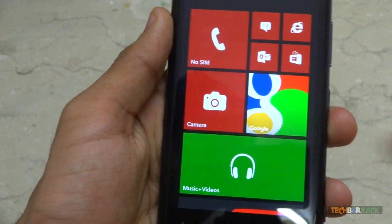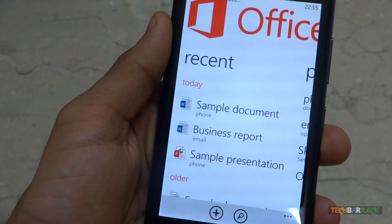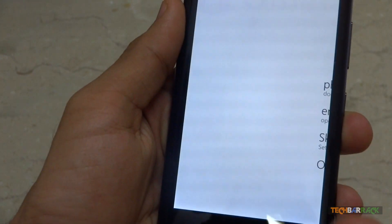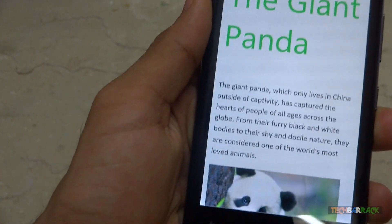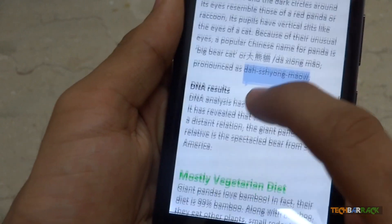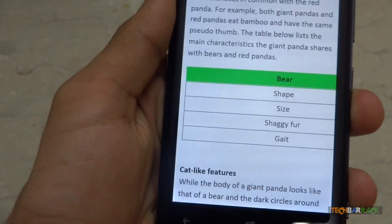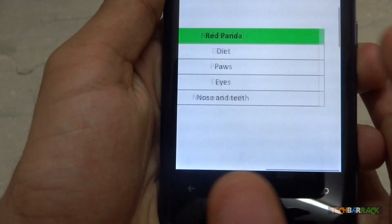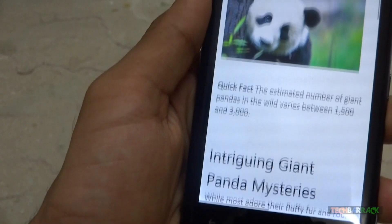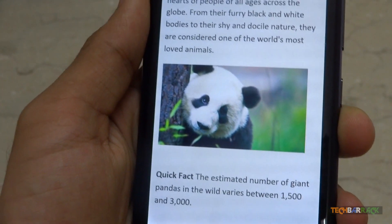Now we'll open Microsoft Office. I have sample documents here. All documents are resized according to the screen resolution, which can cause issues when you have big tables with many columns or many images. Overall, the reading experience is simplified by auto resizing.